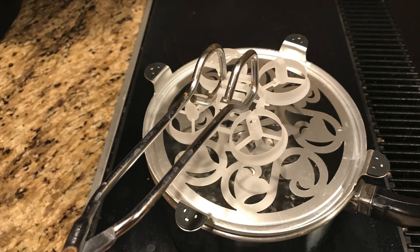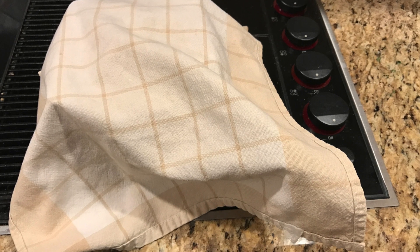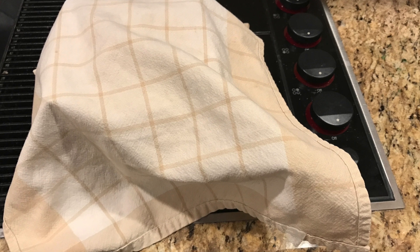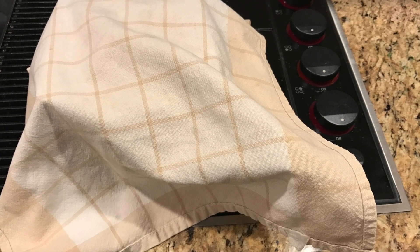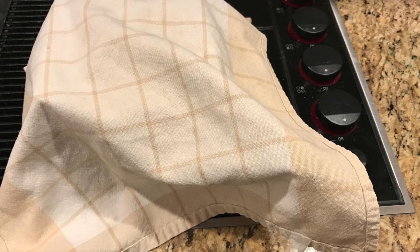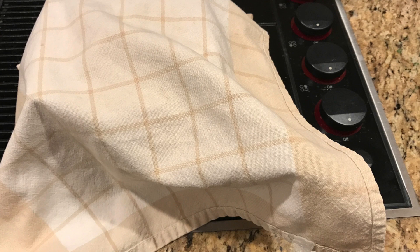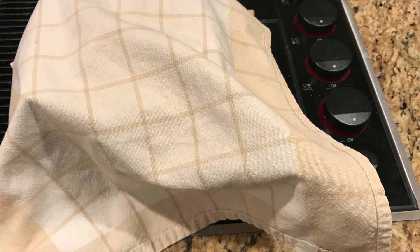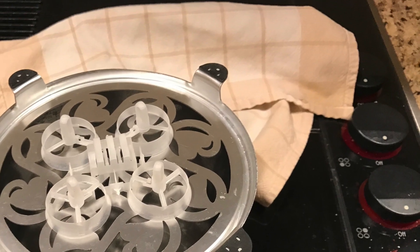Once it's on the strainer, cover it with a towel. Covering with the towel helps trap in the moisture and heat around the frame, so you don't have to worry about part of the frame getting hotter than another portion — for example, where it's touching the metal strainer versus the other side that isn't touching anything hot. This helps transfer heat equally across the entire frame.